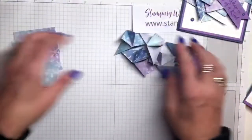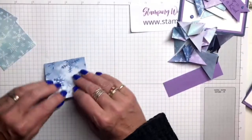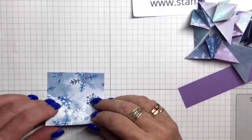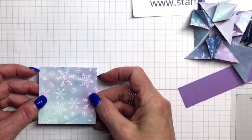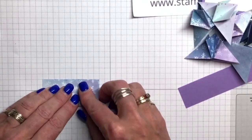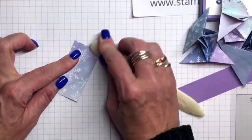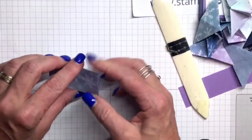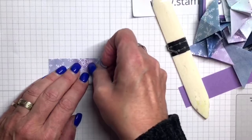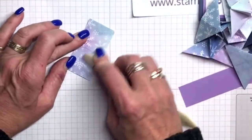Let me show you how I actually folded these. Once you've figured it out, it's not all that hard to do. Depending on which side you want to be outside — I'm going to have the ones with the purple. You want to fold this square in half. You need a bone folder, so make sure you have a good one. Fold it in half, open it up, and fold it in half the other way. It doesn't have to be exactly perfect, but getting a good crease is really important.